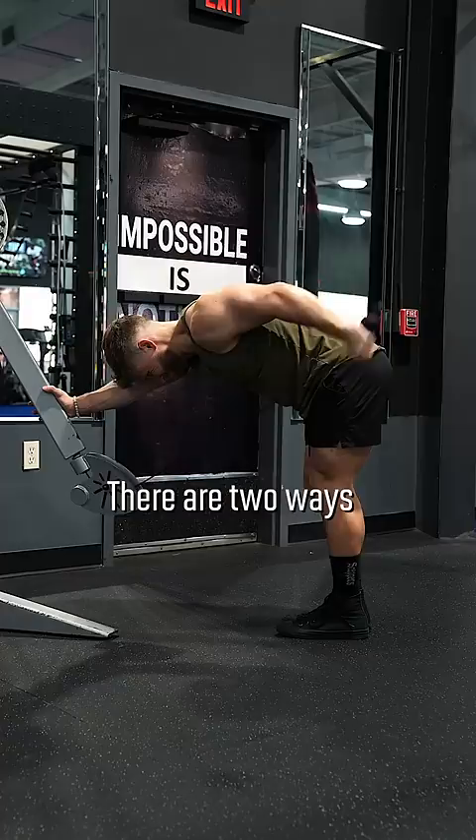There are two ways to do these: you can bend forward and kick the cable back, or you can stand more upright, still making sure that your arm is back behind your torso. Cables are better than dumbbells because you get more continuous resistance, but dumbbells can still get the job done if you don't have cable access.